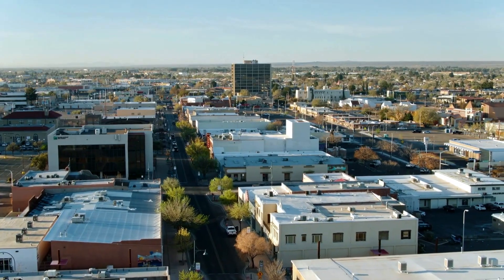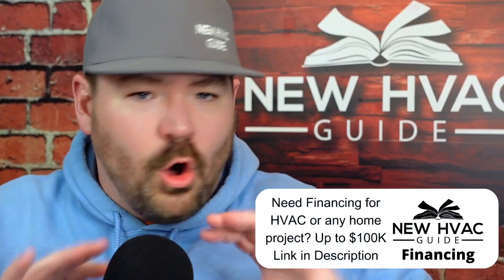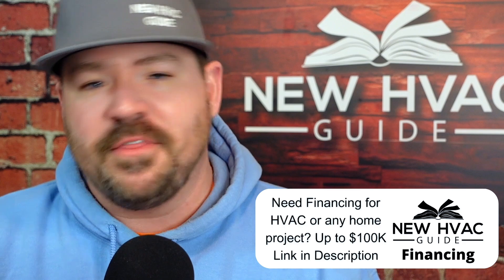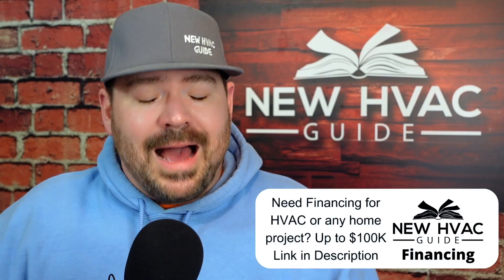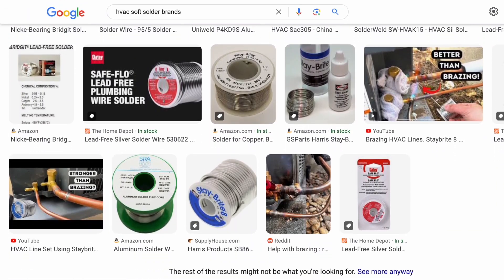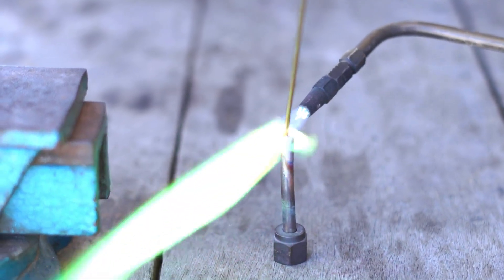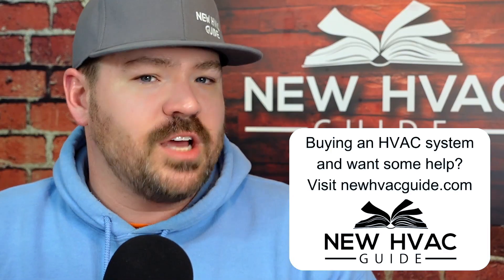I'm not going to get into commercial or industrial applications — we're only talking about residential here. That's important to mention because there are pros and cons, especially when talking about soft soldering. I'm not going to get into brands, just general ideas — one versus the other. In general, when comparing soft solder versus brazing, there are some main pros and cons.